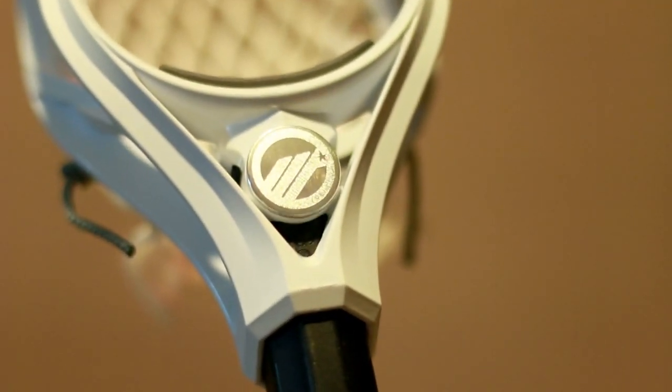I just wanted to add one little piece on the throat of the head — it's very sturdy. It's not as short as some of the throats we've seen on some of the new Maverick heads, like the Optic, but it's still very sturdy and it's not going to break on you.